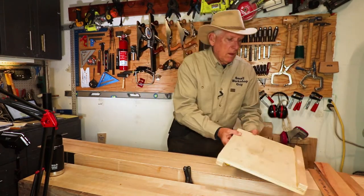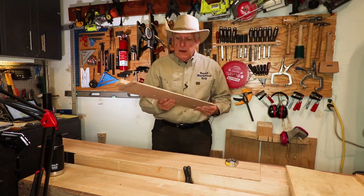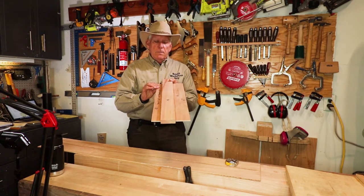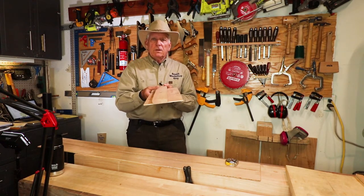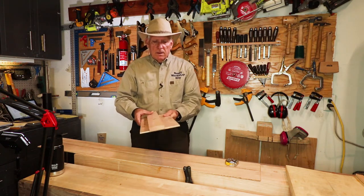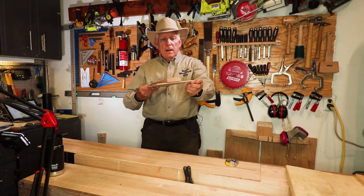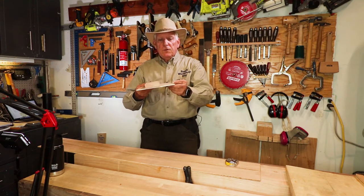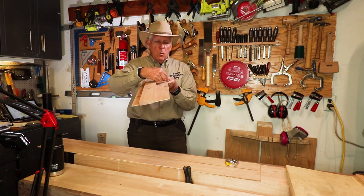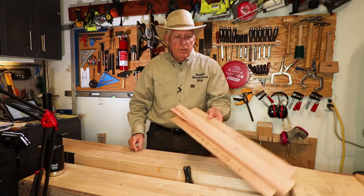The next jig is the router guide. It's simply a little half-inch plywood with another three-quarter inch plywood — in this case hardwood — on top of it. Just glue it together, then use your router to go along and cut. Because you cut it the first time, this edge is exactly the width of your router base, so every time you want to cut along this edge you just slide your router along it. We'll show you that build.